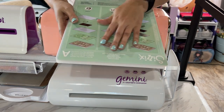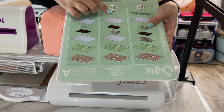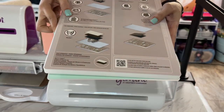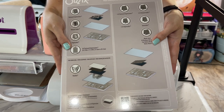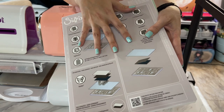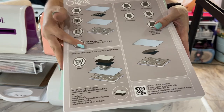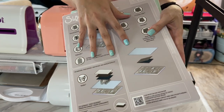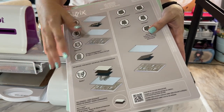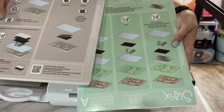You have all the directions right here on the plates telling you the different sandwiches you need to create for your embossing and your die cutting, which makes it really easy. The only thing they did not put on these two plates is how to cut Biggs dies — that's why I included that in this video, because you will not find those instructions on the plates at all.